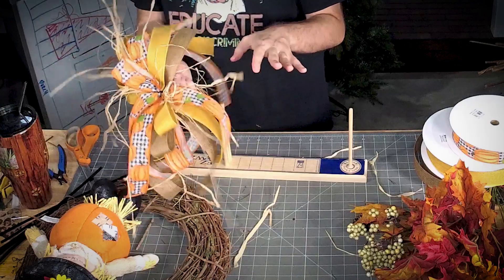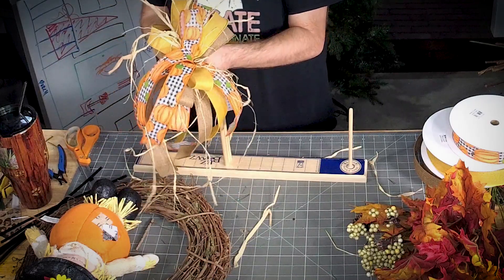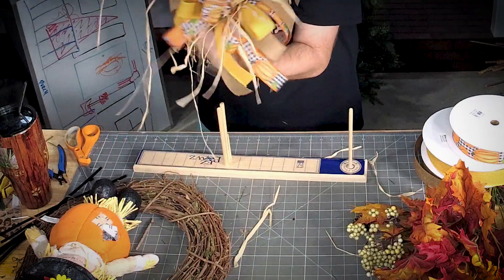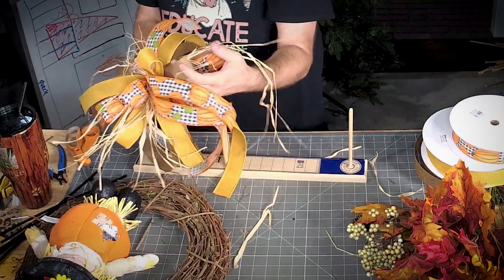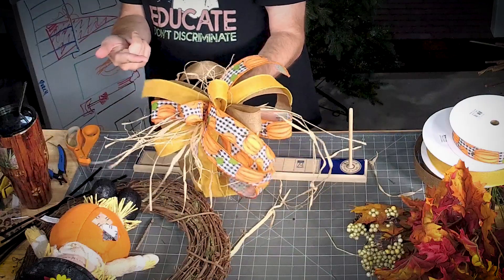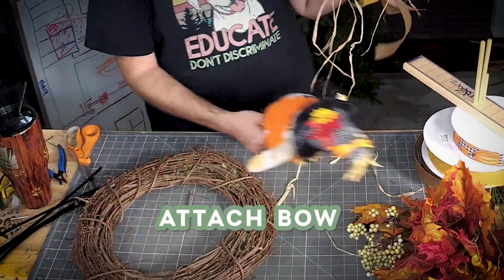The trick to a pretty bow is to make sure you pull your pipe cleaner as tight as you can. I like to push up on my bow and then start to twist it — as you twist, all your loops should start to fluff out by themselves, like a blooming onion. If your loops don't fluff out, start over. Now let's get our bow added on.